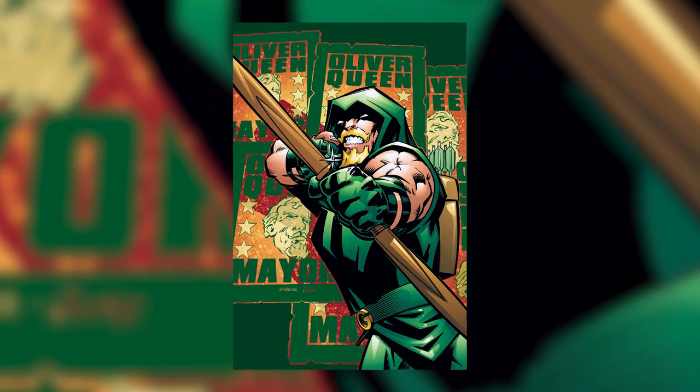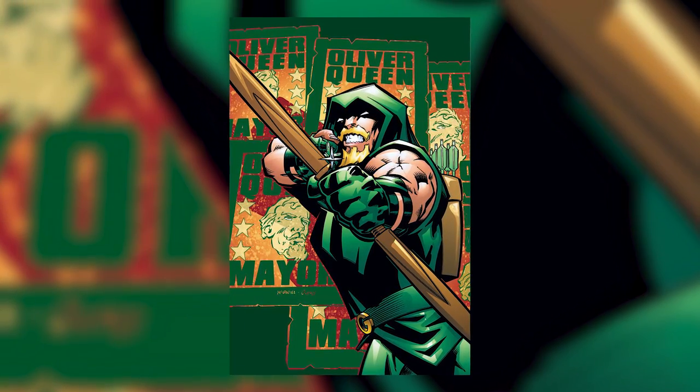Welcome to Varian One Shot. Arrow just returned to CW this past Wednesday, and Flash also returned this past Tuesday. And God, was that an amazing episode. But back to the topic on hand: Green Arrow. Most of us love the TV show, if not we like the character in general. Since it's kind of a new thing where I've been giving you the origins of actual objects in the world of comic books, I figured it would be appropriate to give you an origin of Green Arrow's Trick Arrows, considering the show is back in full swing.